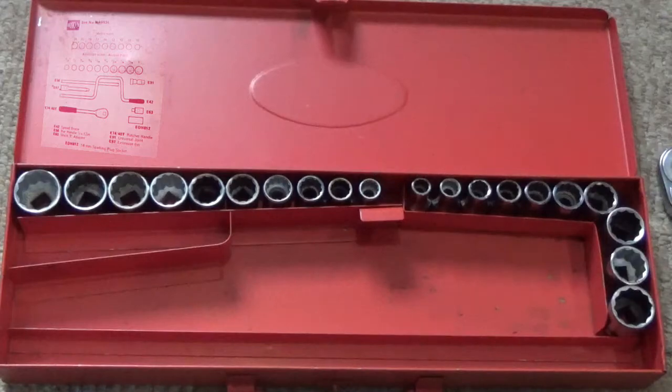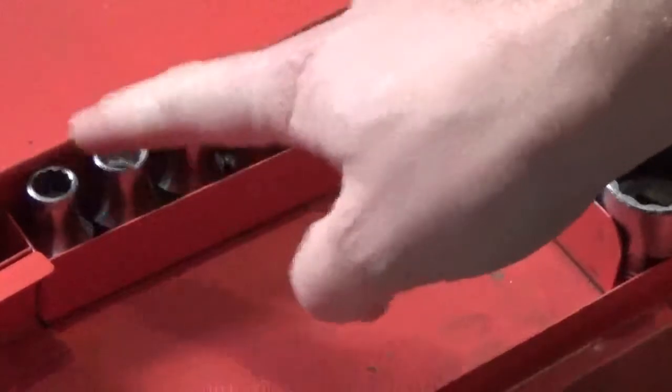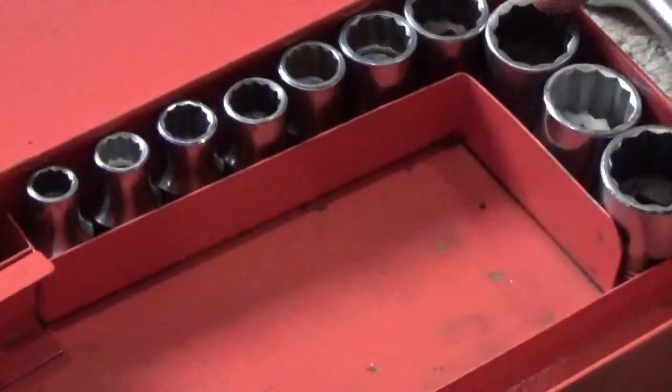Then we have the spark plug remover for 14mm spark plugs — that's a 13/16 AF. Sockets wise, let's check off the metric first. Starting with the metric sockets, there should be nine sockets. Counting them: one, two, three, four, five, six, seven, eight, nine, ten.